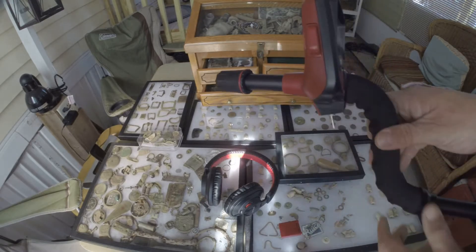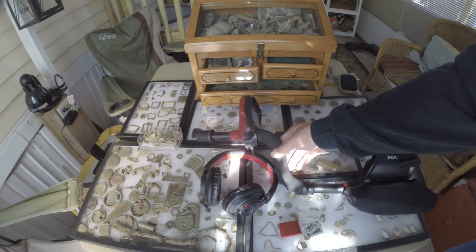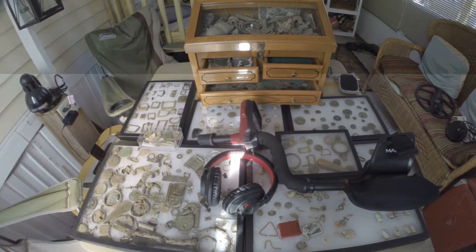Alright, so that was simple. Once you do that you don't have to do it again. Okay, so that concludes the pairing. I'll be right back and I'll go over the RC-26 and the RC-40 coil.